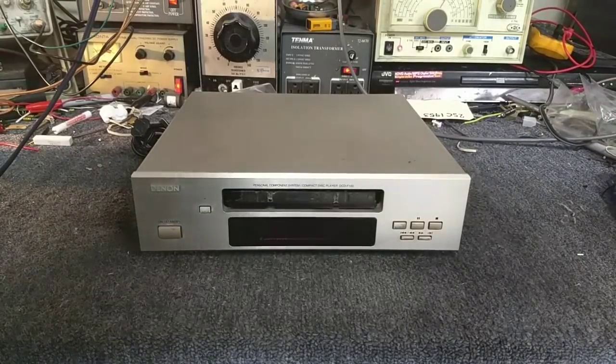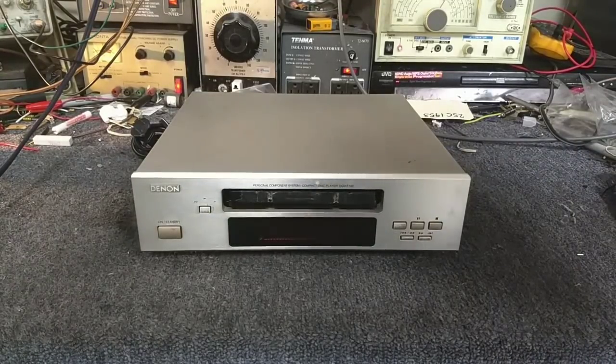Hey YouTube, it's JP Dillon. Today we're looking at a 1990s Denon DCD-F100 CD player.